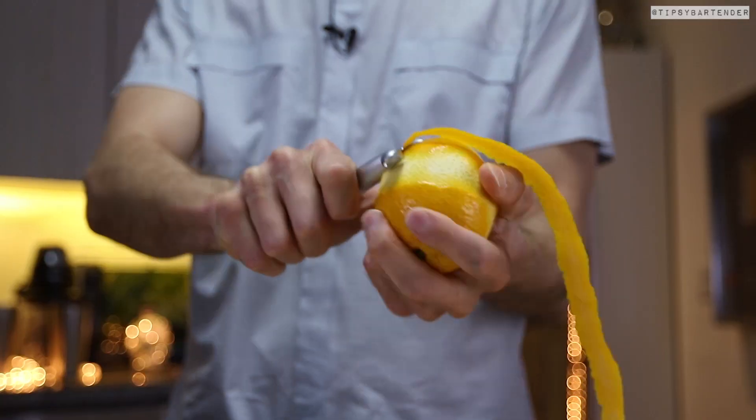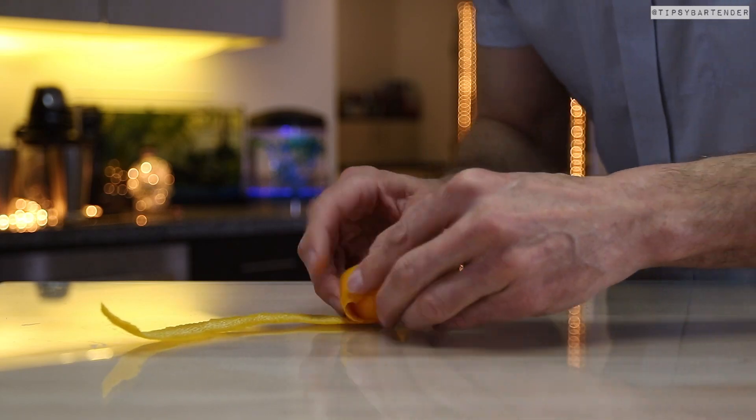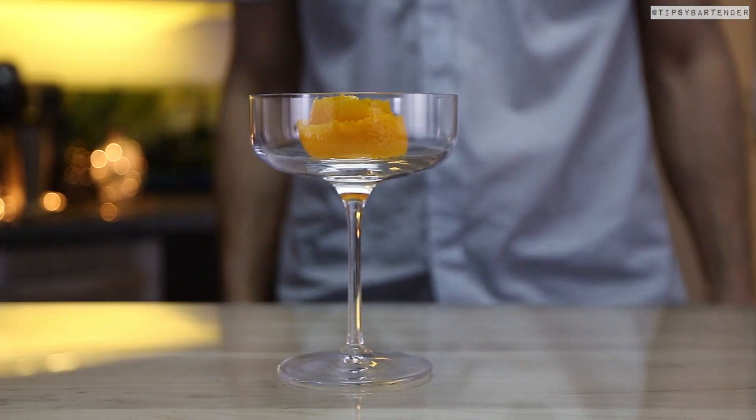Let's prepare the orange peel first. Get it nice and long — you probably need two of these. Roll that bad boy up, get it nice and tight. And then you set it inside the glass. Push the glass aside.